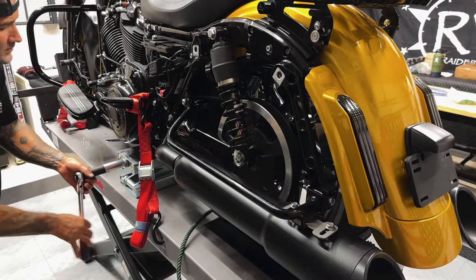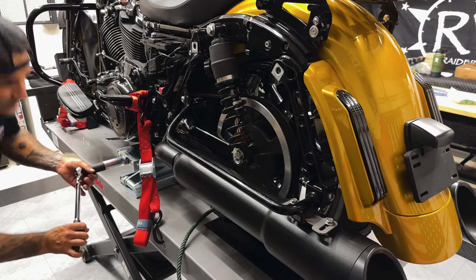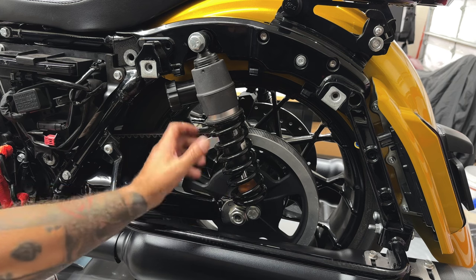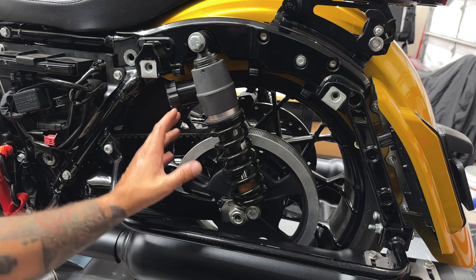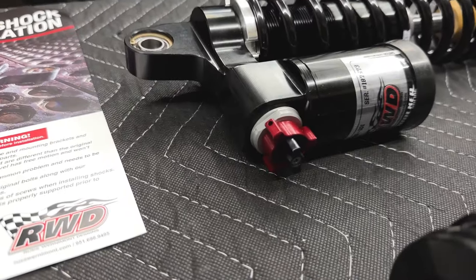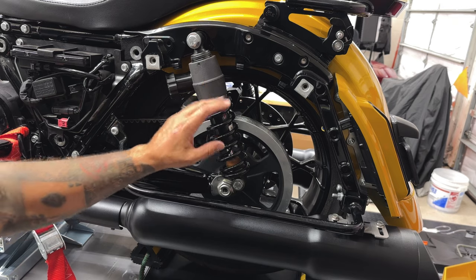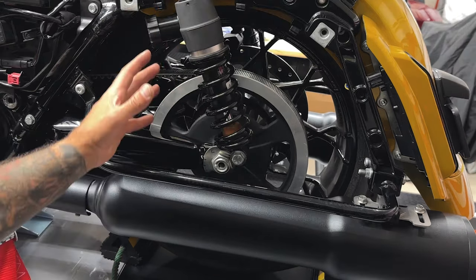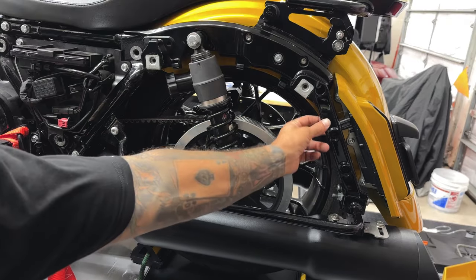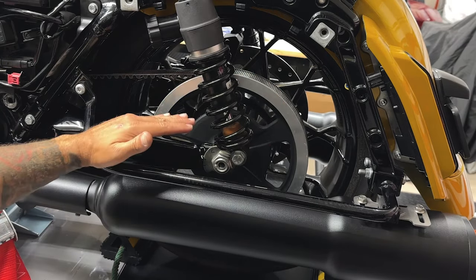I'm on a lift, so I'm going to use a scissor jack to raise the rear of the bike up just enough to get tension off the shocks. To get the tire out, you have your axle, your shocks, and your belt — all of this has to come off. The shocks don't have to come completely off, but since I'm replacing them with the Russ Wearmont Designs RS1 shocks, I'm going to take them completely off. If you're not replacing your shocks, just remove the bottom bolt, swing it back, and zip tie it so it's not slapping around, then you'll be able to access the axle.